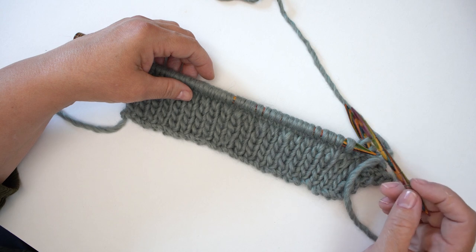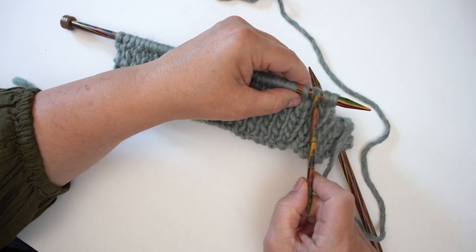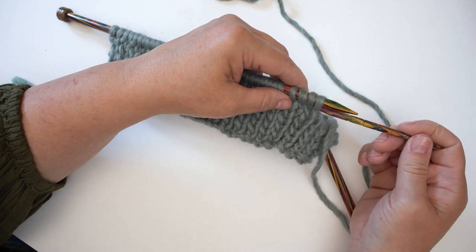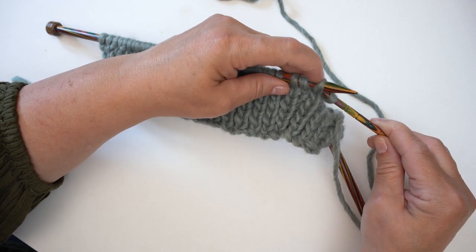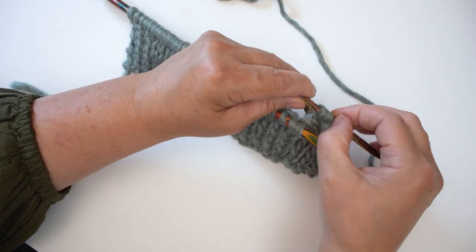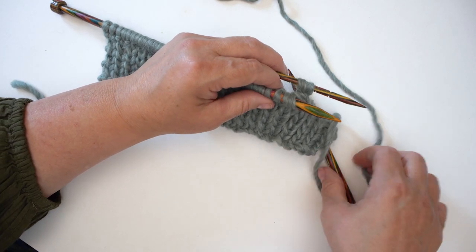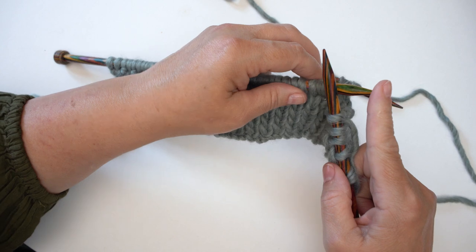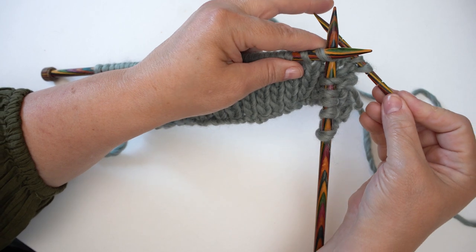The first instruction is C4B. This means we're going to work the cable stitch over the next four stitches — the B stands for back, meaning we take them to the back. We take the first two stitches and put them onto the cable needle. Cable needles can be straight like this one or sometimes have a point in the middle. We hold those two stitches at the back of the work, then take the normal needles and knit the two stitches on the regular needle while holding those first two stitches back.